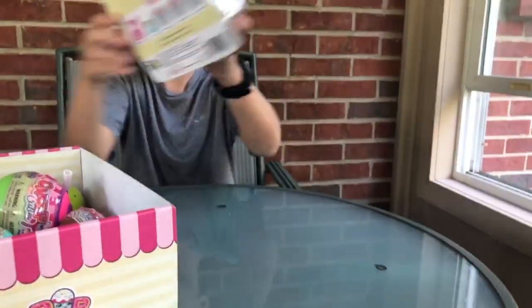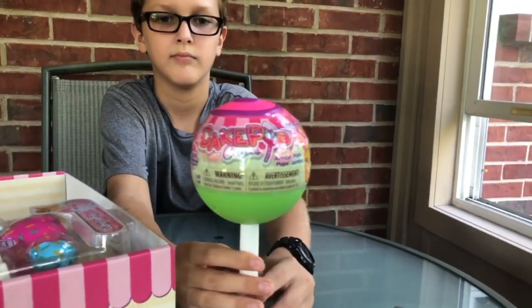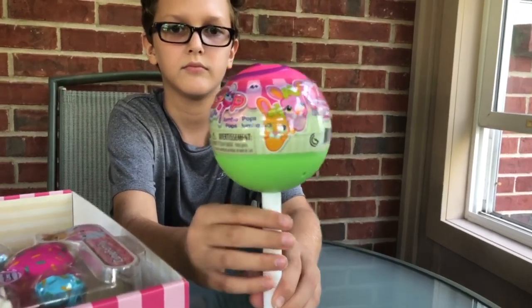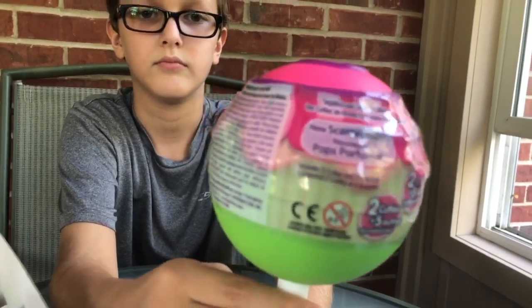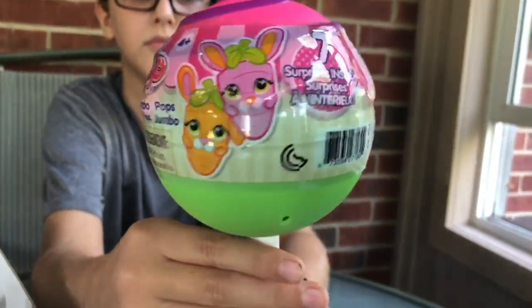Next we have a scented Jumbo Cake Pop, and these have two squishies that are not available in any other Cake Pop sets. It also comes with a sticker sheet and a themed accessory plus two mini accessories.